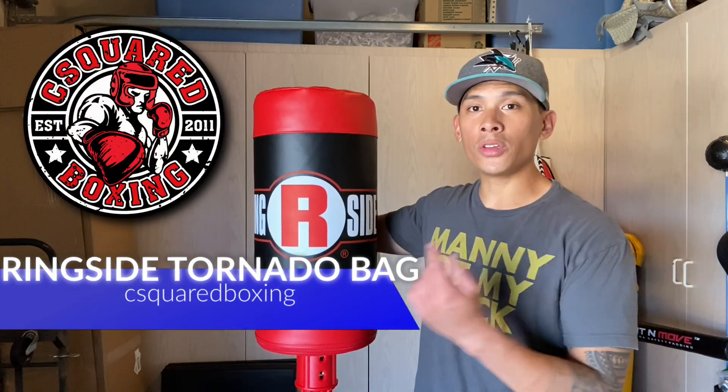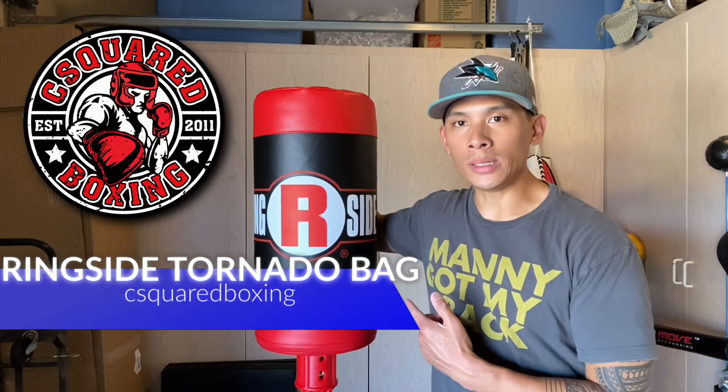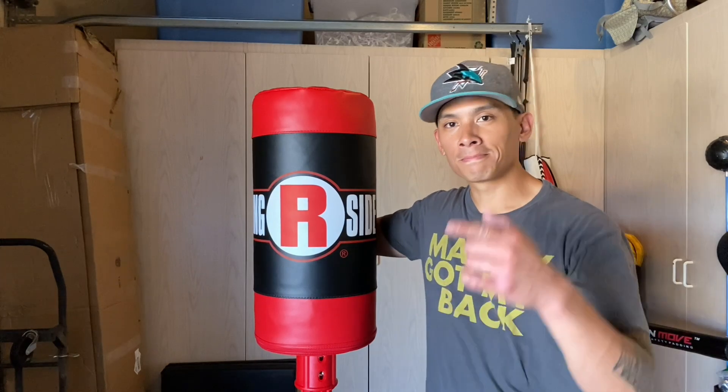Hey, what's up guys? Today I'll be doing a review on this Ringside Tornado freestanding punching bag, so stay tuned.